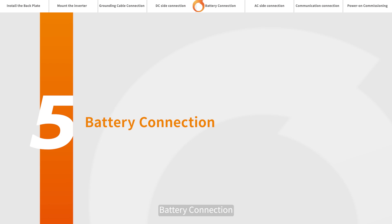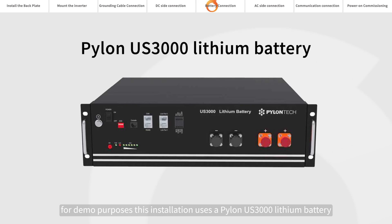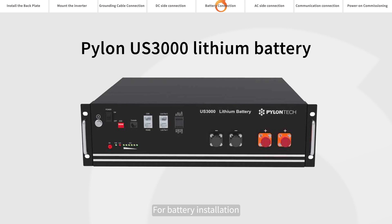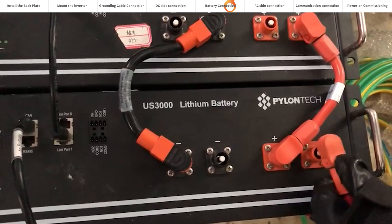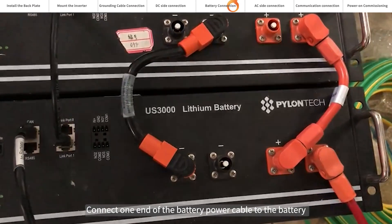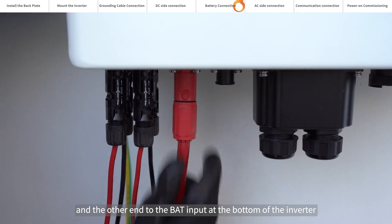Battery connection. This product is compatible with the battery modules shown in the table. For demo purposes, this installation uses a PILINUS 3000 lithium battery. Please refer to the battery manufacturer's instructions to install the battery. Connect one end of the battery power cable to the battery, and the other end to the BAT input at the bottom of the inverter.